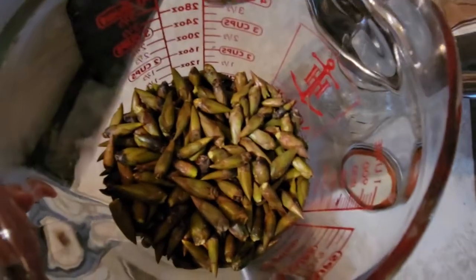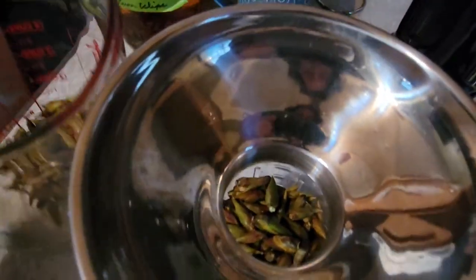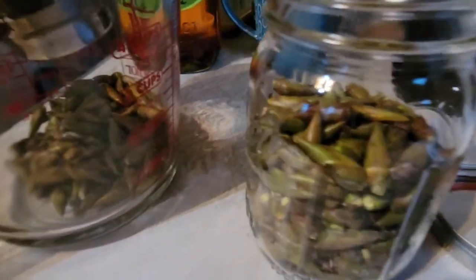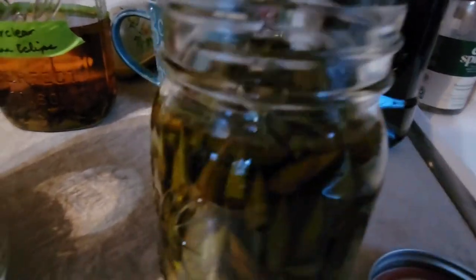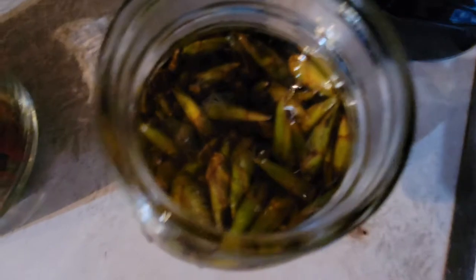I sifted the cottonwood buds and got most of the sand out — it's not going to be perfect, I just wanted to get the majority off. This is a 12-ounce mason jar and I have it almost full. Now I'm going to take the olive oil and pour it in — there you go. You can see there's a little bit of headspace; they're all submerged. I did dry them before putting them in the oil.